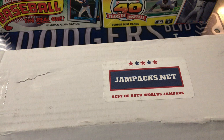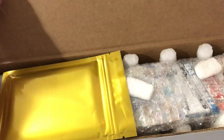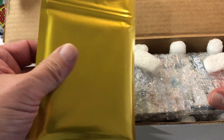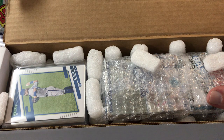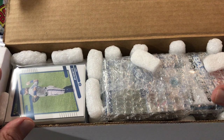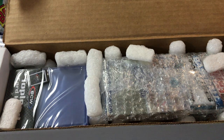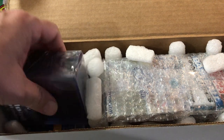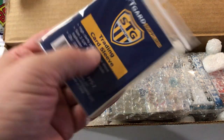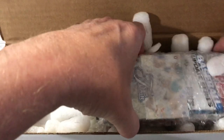Still got some tape on the sides. Okay, so let's see what we get in here today. And this will be the auto — I think the only choice. Usually they give you a choice of a Hall of Famer or current star, and I think they only had current stars. So then here's the pack of cards, and they always give top loaders and some penny sleeves. And let's get the packs out.